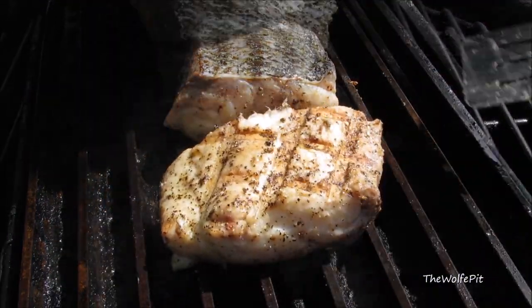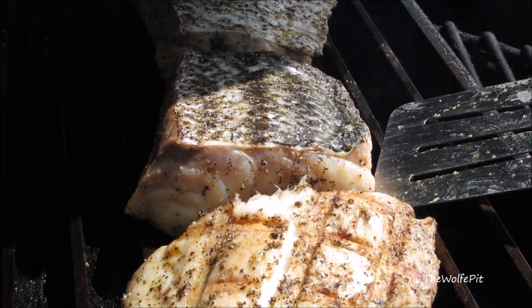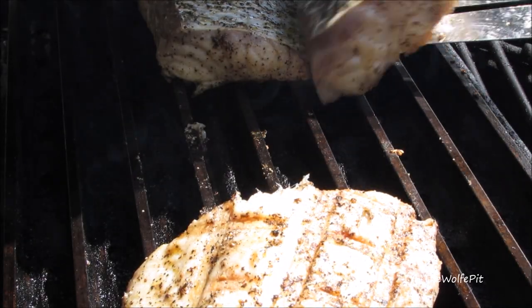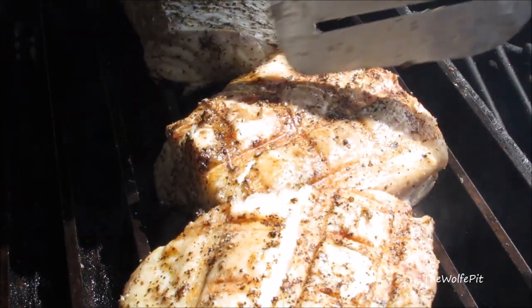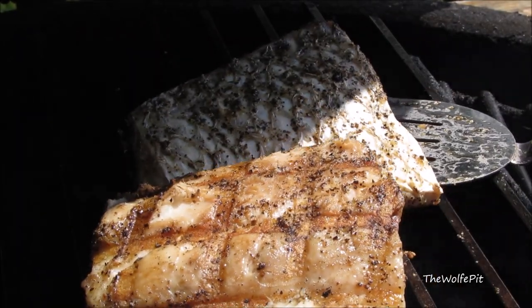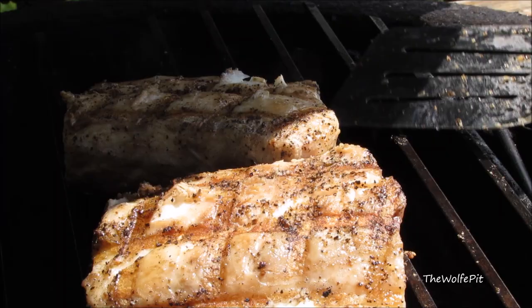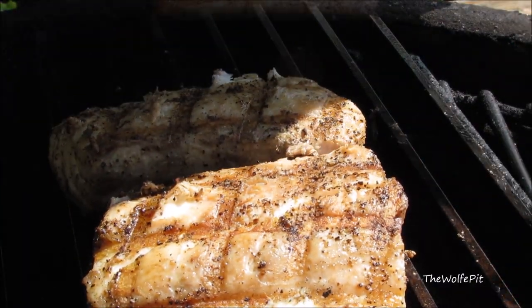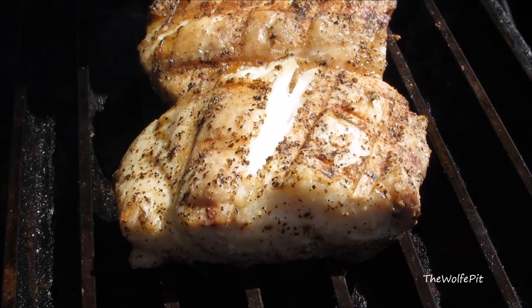Now let the fish grill for three to five more minutes, or until it easily flakes with a fork. If you prefer, you can go by the internal temperature to check for doneness. An internal temperature of 145 degrees is normally recommended for fish, but I would highly recommend pulling the fish off the grill at 140 degrees and letting the carryover heat finish cooking the fish while it rests. After a total of eight minutes, these fillets are done.